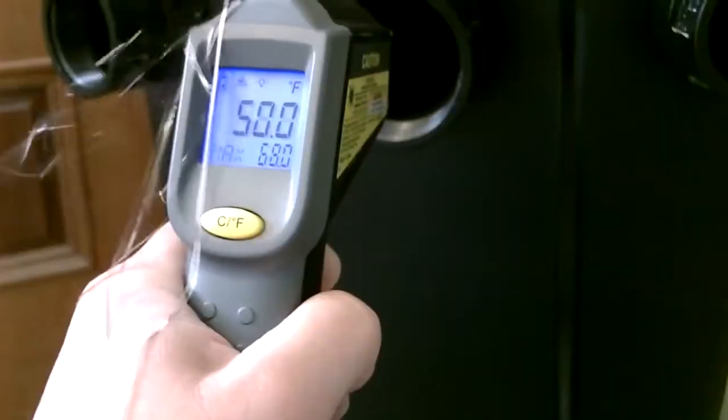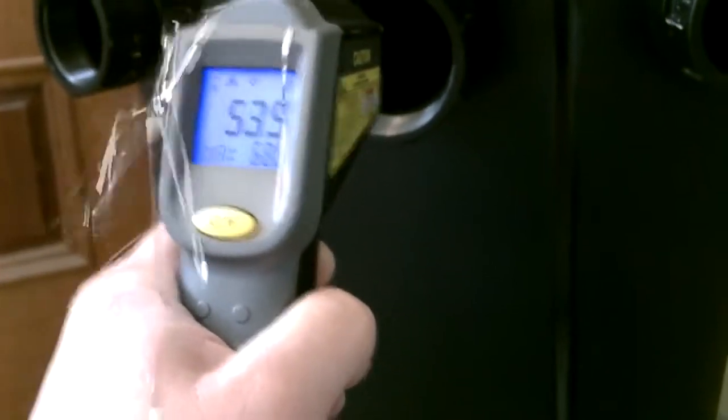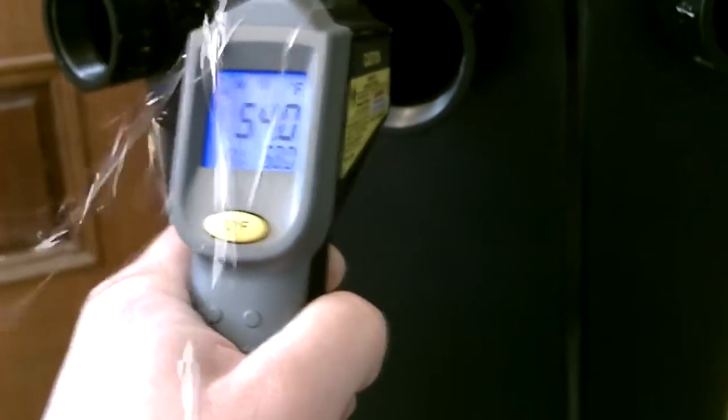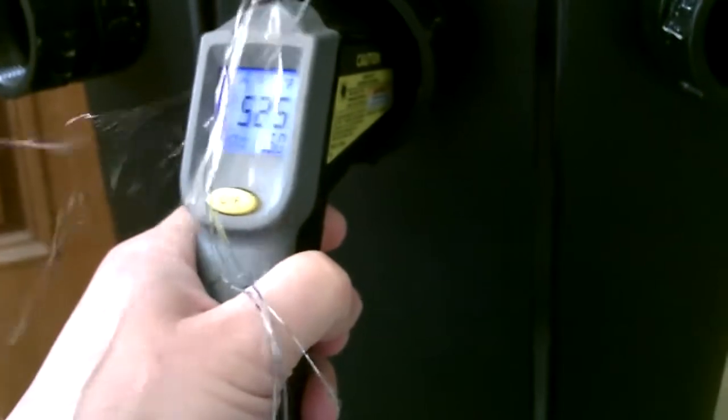I'm going to go ahead and take some temp measurements now. Feels really cool. This is with it about half full of ice right now. I'm getting in the low 50s. Not bad — low 50s.